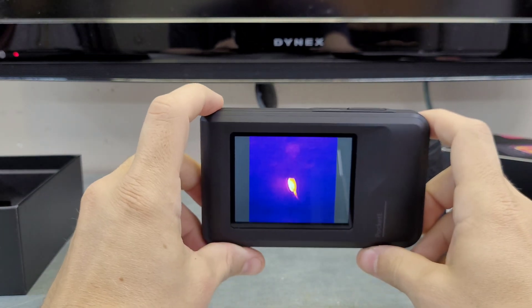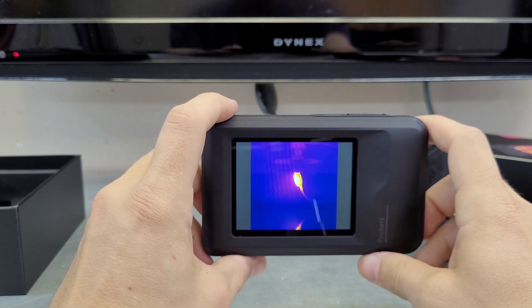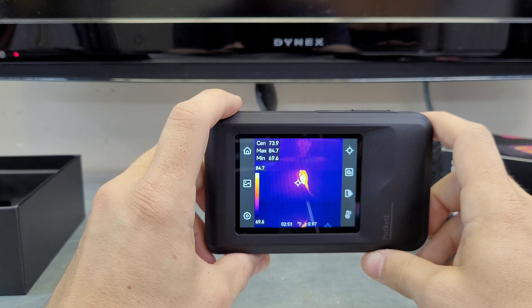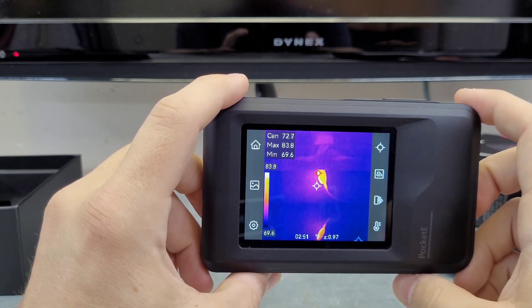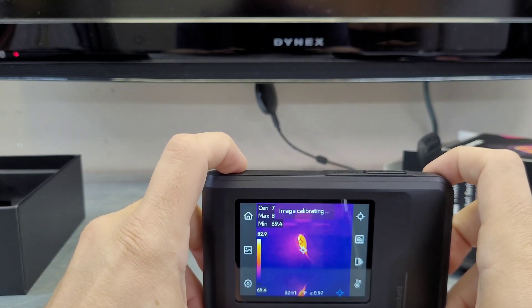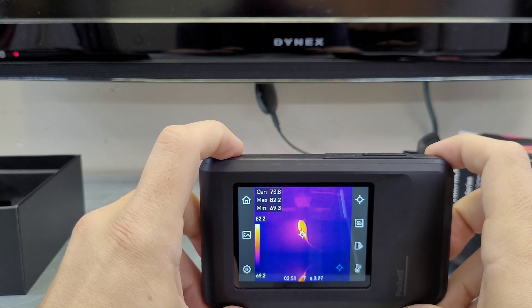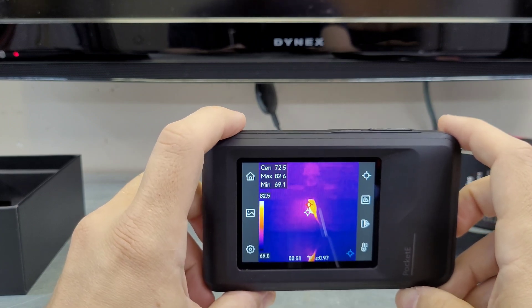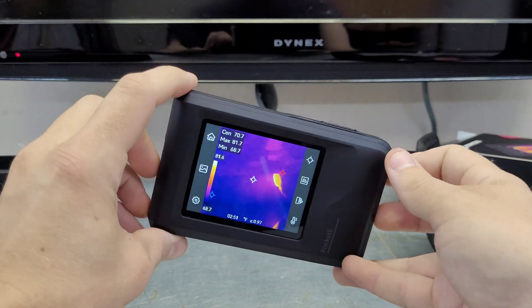I'll show you the old Google Chromecast back here — it's always running around 96 degrees. So here's a quick image: you have your center temp, your max temp, and your minimum temp. Doing a little calibration — the Chromecast is running a little cooler than usual today. This is just sort of the first look; I'll take you inside to show you a couple of the new features.